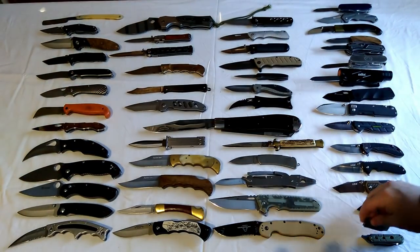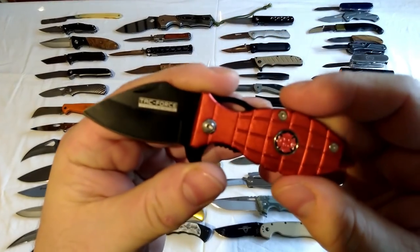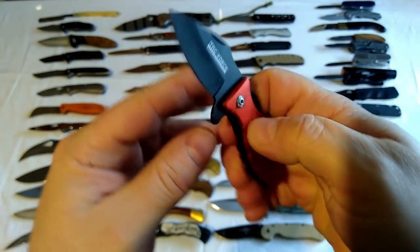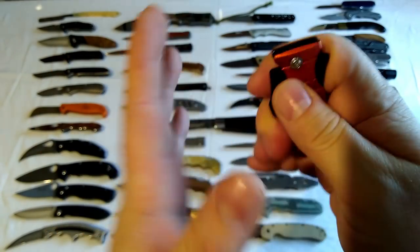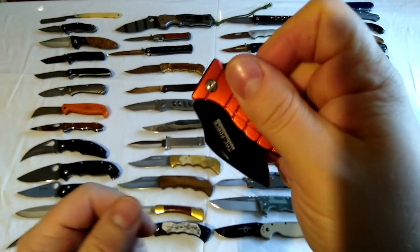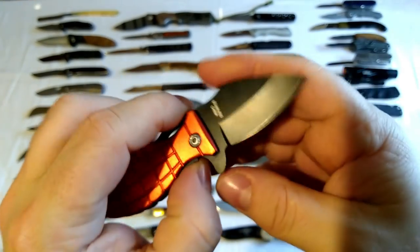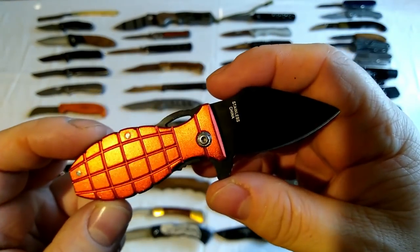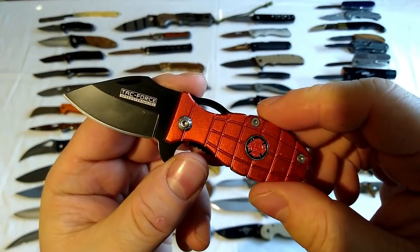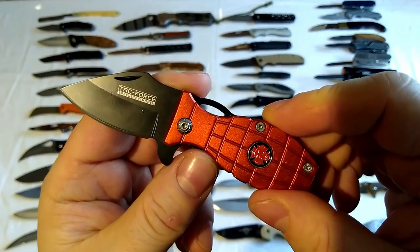This one used to be a spring assisted but I took the spring out - it's a liner lock. I'm pretty sure I got this off Scallagrim. Doesn't flip out now. A liner lock, quite a nice little thing. There are some of the ones I would keep as they were gifts. Nothing special but he sent it to me as part of a package of stuff.